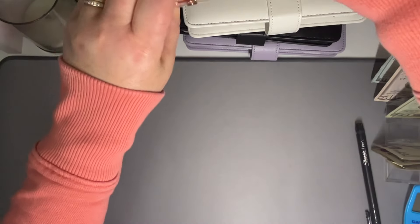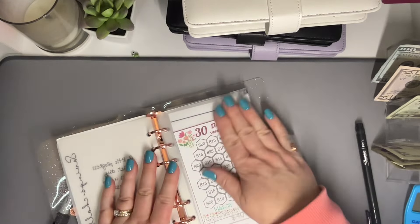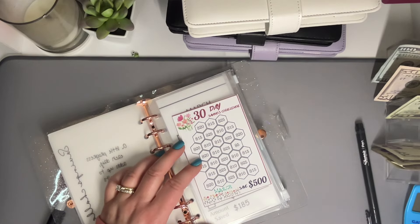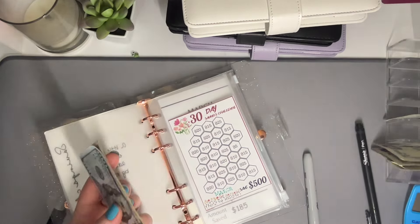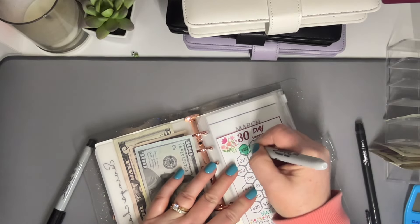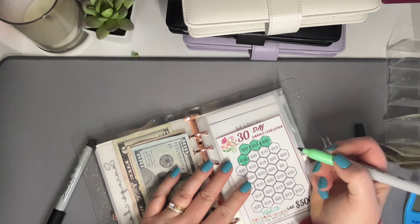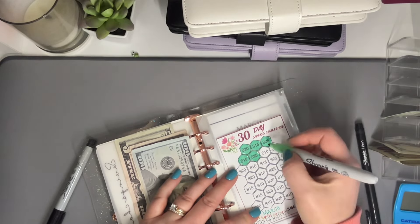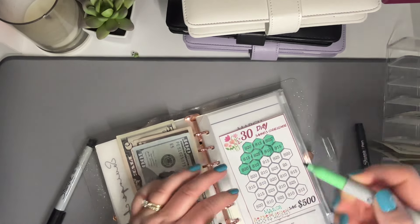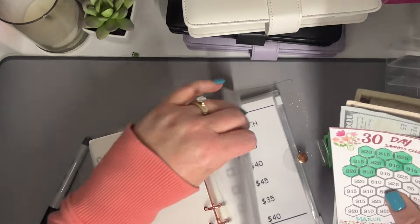Last but certainly not least is my savings challenges and emergency fund binder. We are starting a new 30-day savings challenge that should save me $500. We are going to put in $155 — so excited! Let's get to coloring this in. We already have $155 of my $500 30-day savings challenge — I'm so excited, you guys.